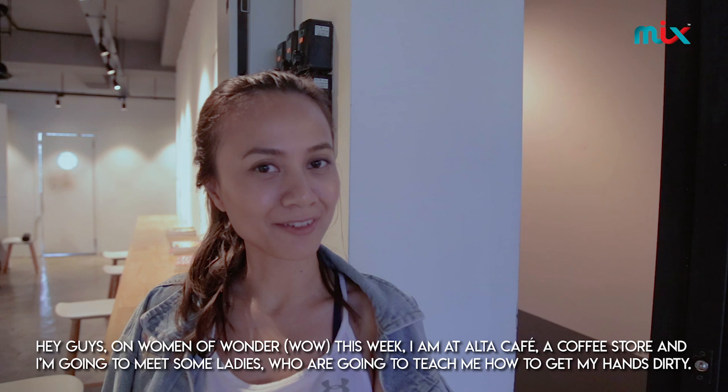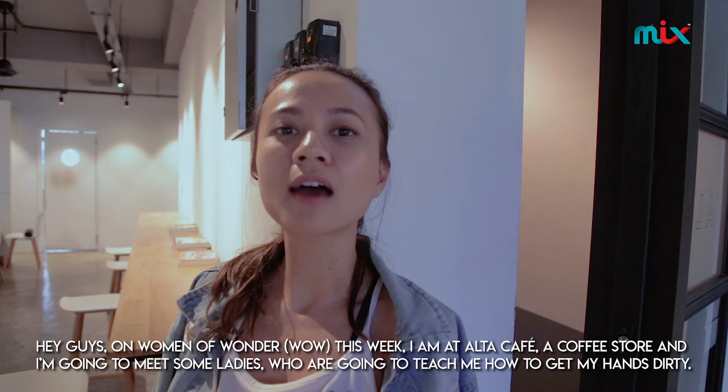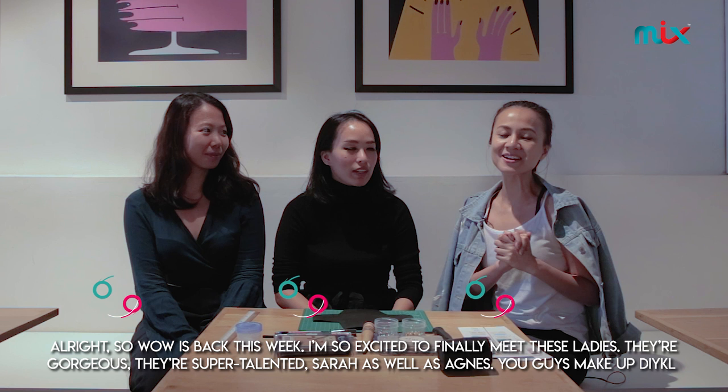Hey guys, on Women in Wonder this week, I am here at Elsa Cafe and I'm going to meet some ladies who are going to teach me how to get my hands dirty. Stay tuned.